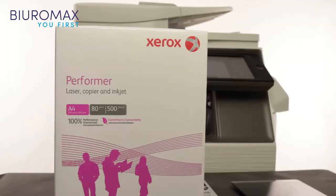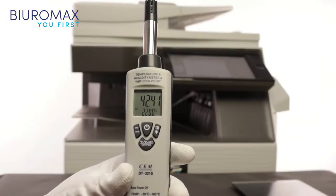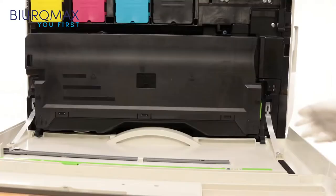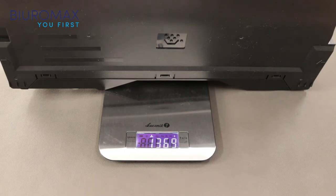The test was performed on ordinary office paper weighing 80 grams. Final measurements: temperature is 22 degrees Celsius and humidity is 42 percent. The waste toner container weighs 1,369 grams, which means only 452 grams of used toner was collected.